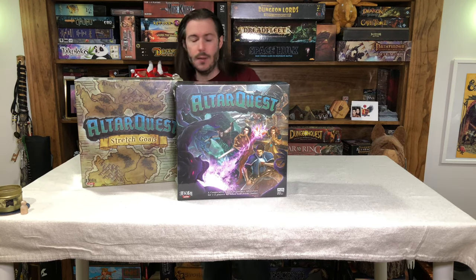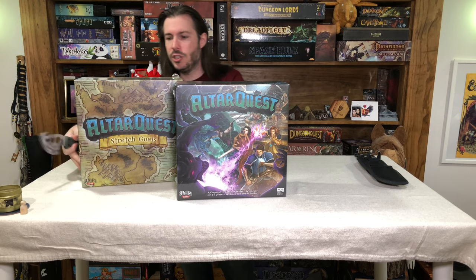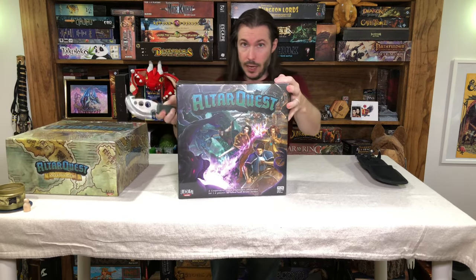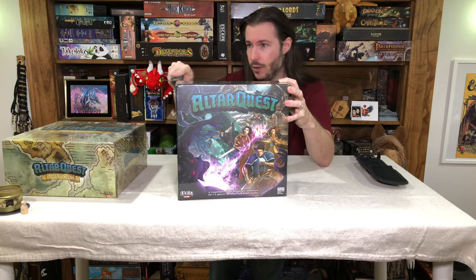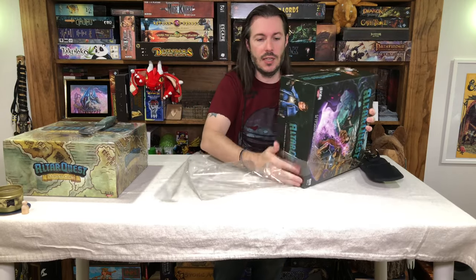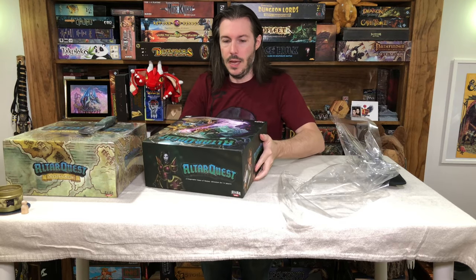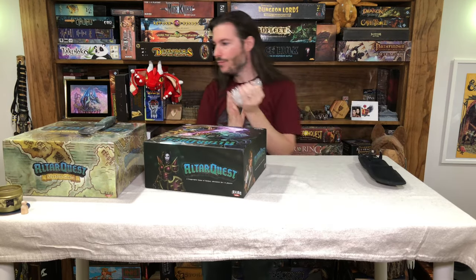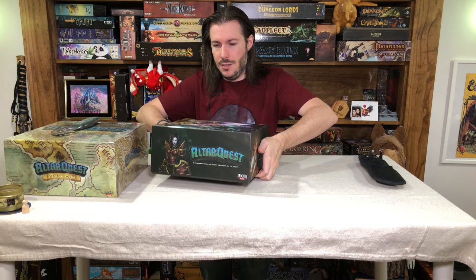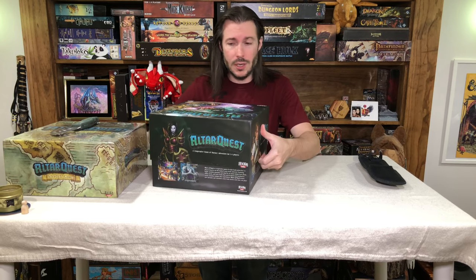Let's get the cleave out and we will start our official unboxing of Alter Quest. I will save the Kickstarter exclusive stuff for later — let's get into the base game. What I'm opening now is just the base game. Off comes the shrink wrap. I have not seen this at all, and I've been staying away from any videos about it online, because I really want to get my first look at the miniature quality, cardboard quality, and print quality on camera.